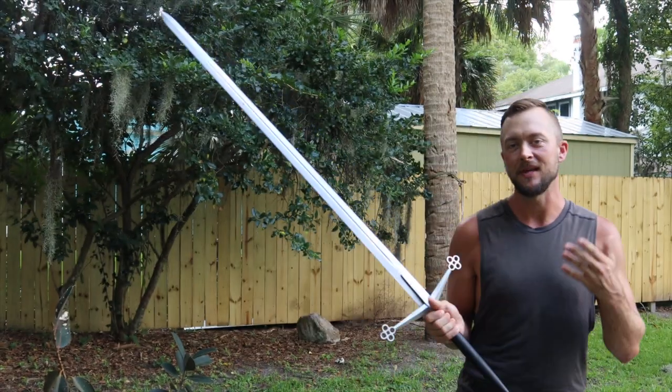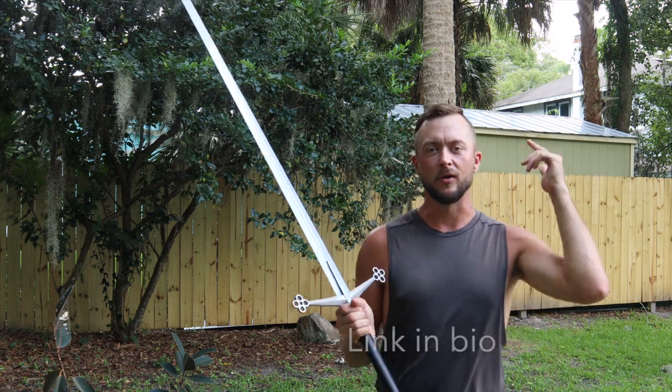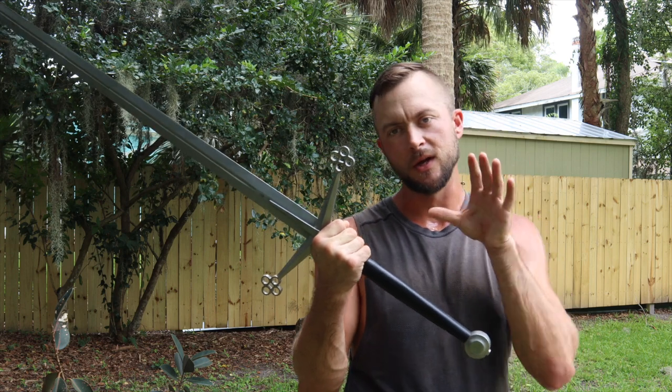Steel quality on this Kingston Arms Claymore is 9260 high carbon steel — easy to sharpen, easy to maintain. If you need sword maintenance supplies you can click on cultopthena.com and pick up a blade kit, especially if you're doing cut testing with your blades.